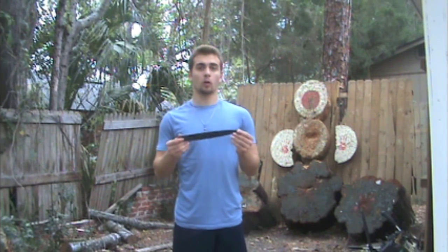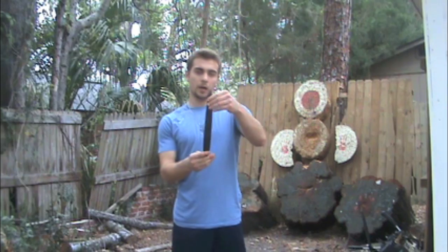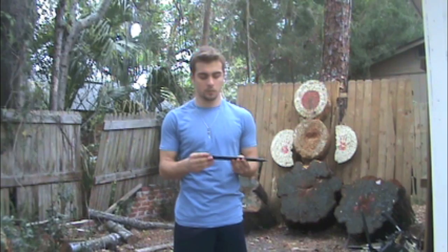Hey everyone, so today I'm going to be doing a review on a Shure knife. This knife is a handmade knife from a company called Flying Steel. It was designed by Ralph Thorne, meant for no spin or spear style throws.